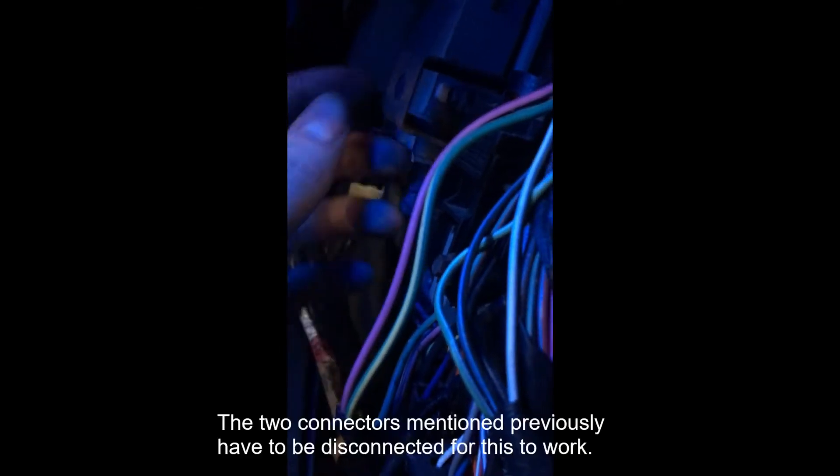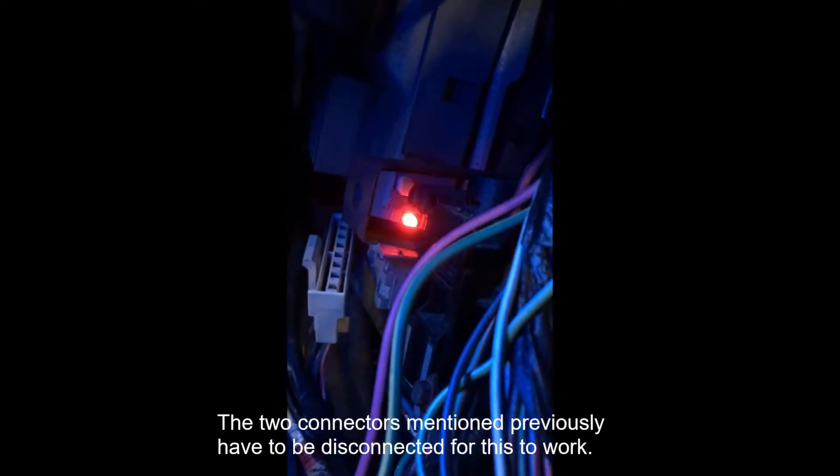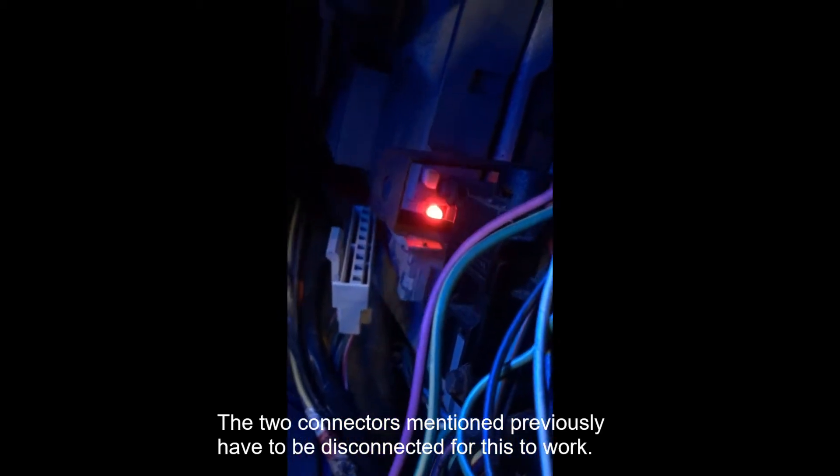Turn your key on and wait four seconds for the module to power up. By the way, I took my kick panel off here to get to this. Then there's a white button right there — you just push on it. It clicks, and then that LED flashes, which means your four-wheel drive shift module is fully functional. So if you can't get four-wheel drive on these electronic shift trucks, that's definitely one of the things you should check.